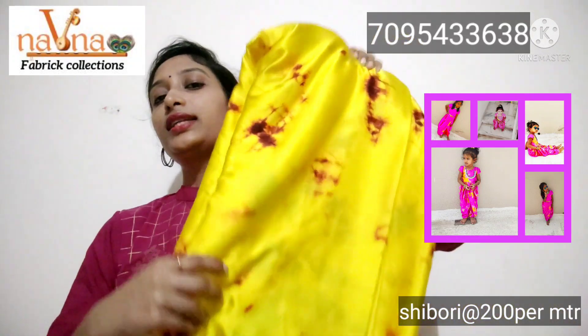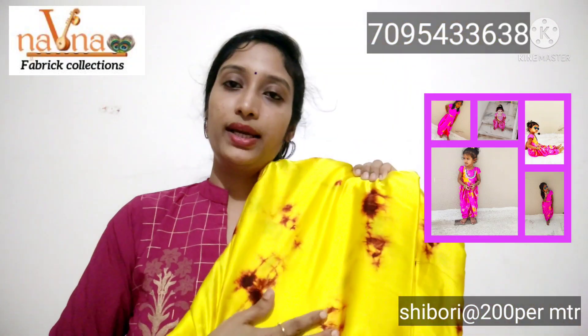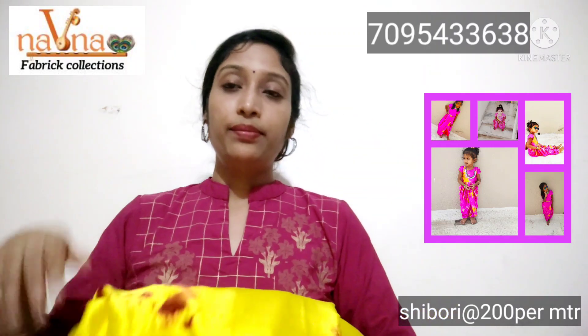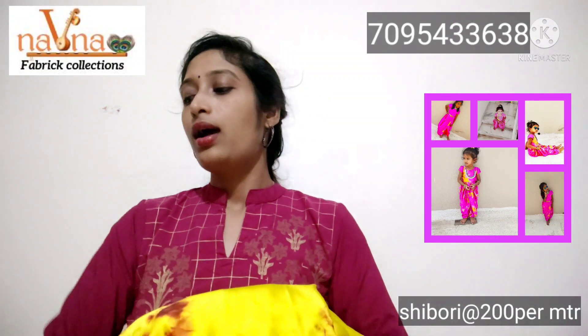AMM Colors are available. This is a Shibori Print Combination — Maroon Shibori Print Combination — it looks very beautiful. The Satin fabric is also nice. The price will be displayed on screen, and the WhatsApp number will also be displayed on screen.